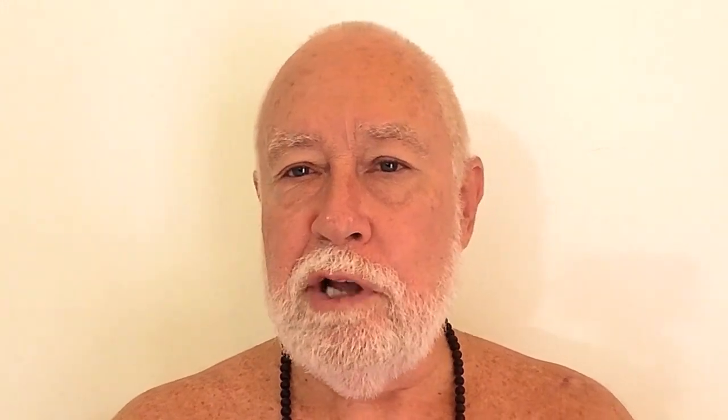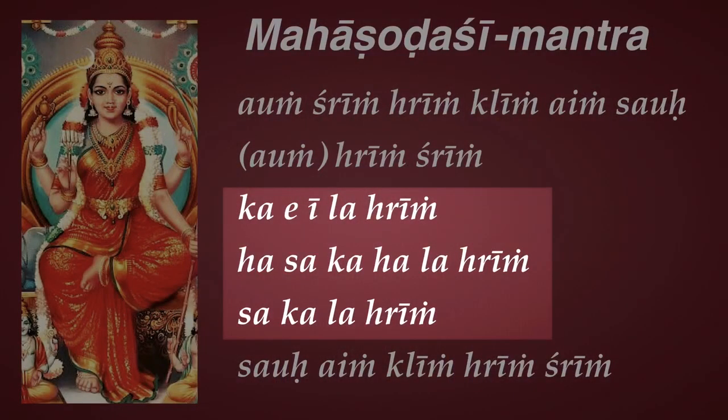Namaste. It's been a few days, but I've been really busy. So here's the final video on the Sodassi Mantra. We're going over the Panchadasi Mantra, the 15-syllable mantra that is the heart of the Mahasodasakshara Mantra.